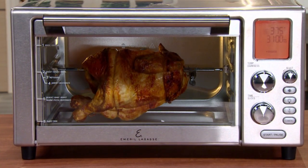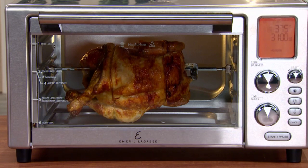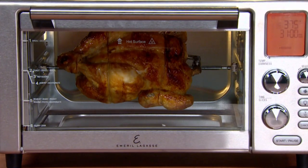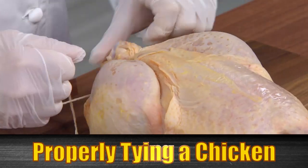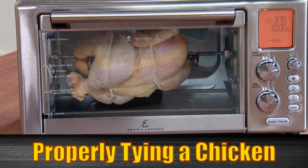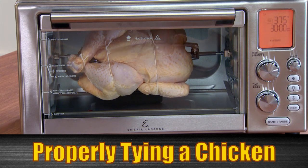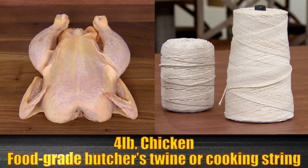One of the most delightful meals you can make in your Emerald Lagasse Power Air Fryer 360 is delicious rotisserie chicken. Let's review how to get the chicken tied up so that it rotates properly on the rotisserie and does not hit the top, bottom, or sides of the unit. We'll start with a four pound chicken and food grade butcher's twine or cooking string that you can find in most supermarkets.